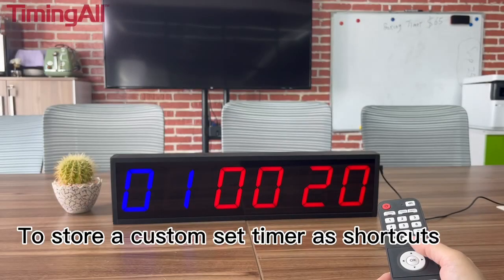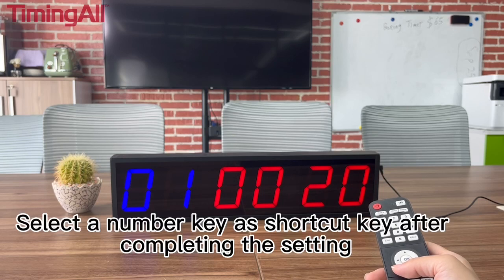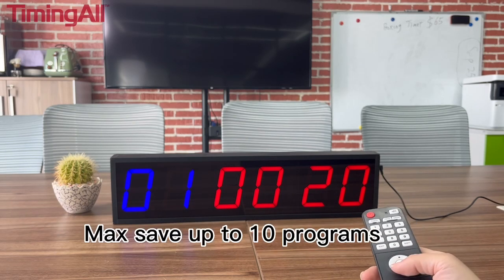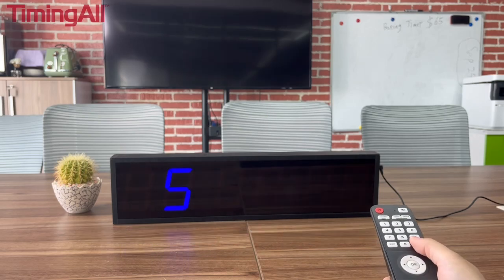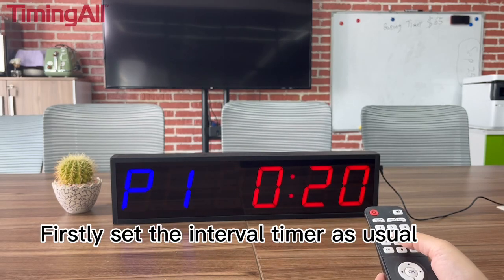To store a custom set timer as a shortcut, select a number key as the shortcut key after completing the setting. You can save up to 10 programs. First, set the interval timer as usual.